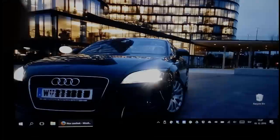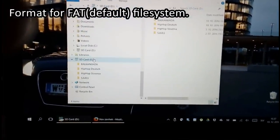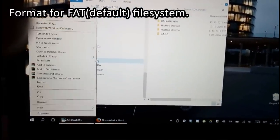The next thing you want to do is to appropriately format the card. Use either exFAT, FAT32, or FAT16.